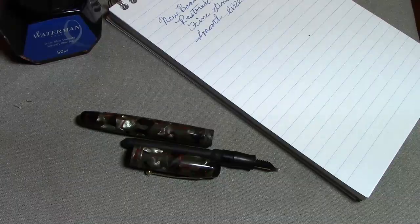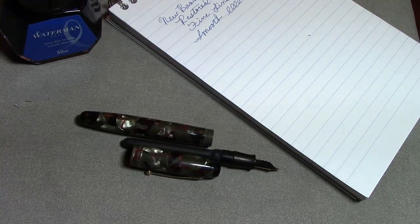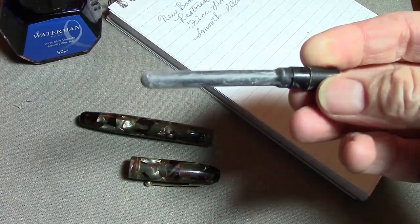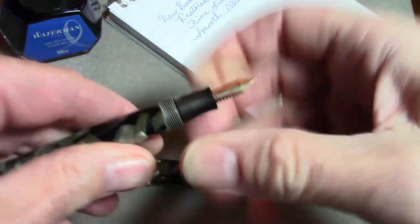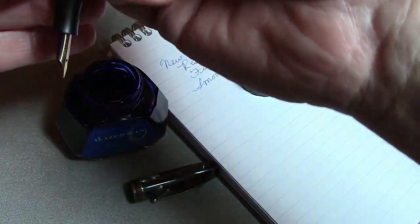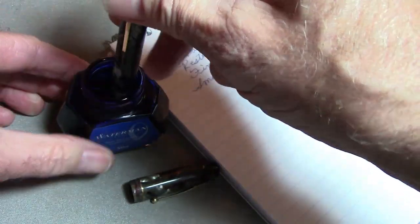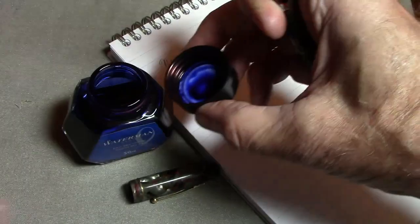Now we're going to see if all our work restoring the Parkette pays off with a nice writing instrument. Final assembly: we'll talc the new sack, line it up with the lever — it slides in nicely with a tight fit. We bring in the Waterman Serenity Blue, do one fill, do a wipe, cap the ink, and set it aside. It works well without posting.